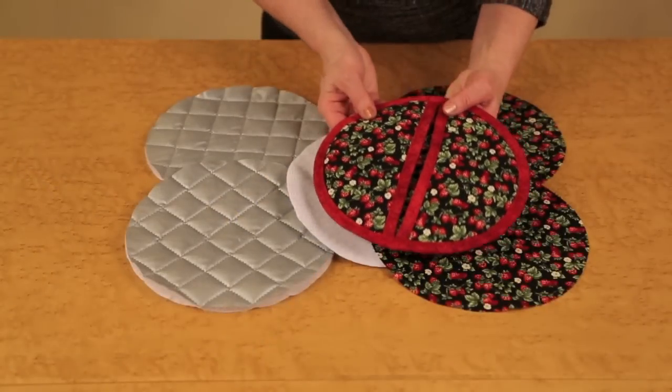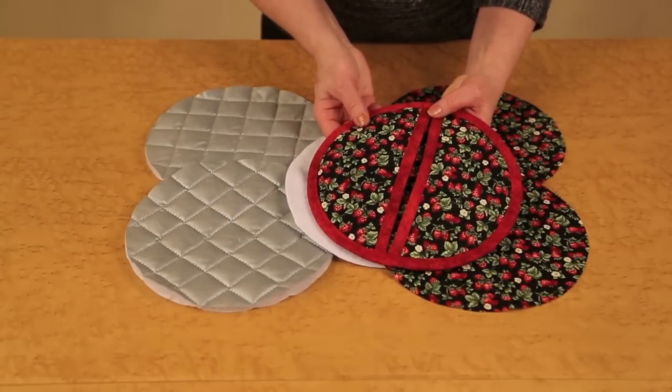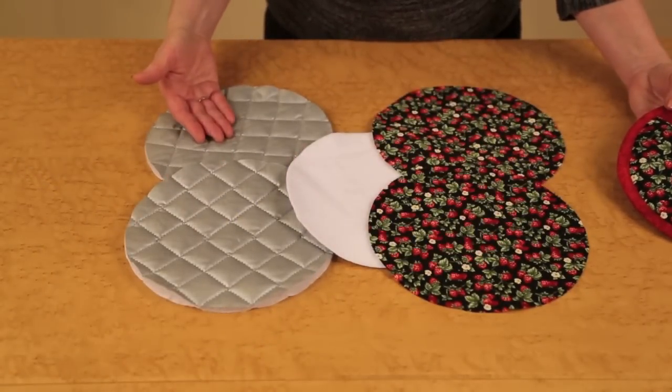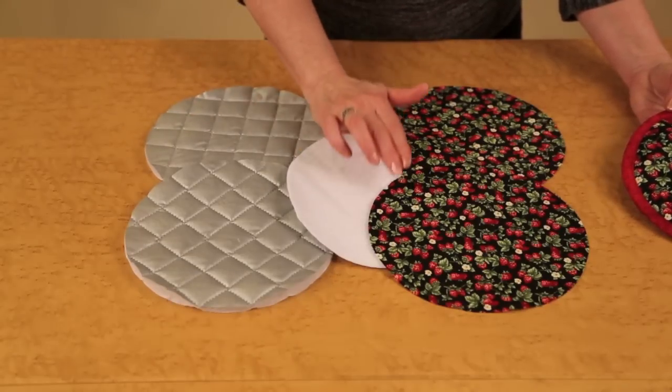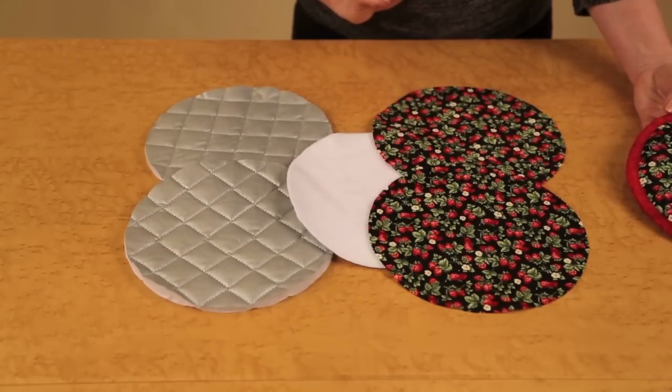To create the 60-minute pocket potholder, you will need to cut two quilted iron quick circles, one Insul-Bright circle, and two fabric circles.